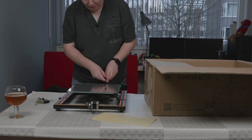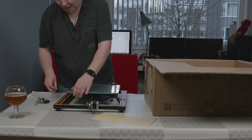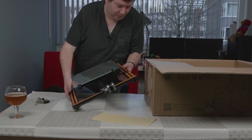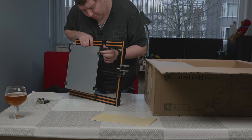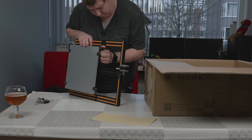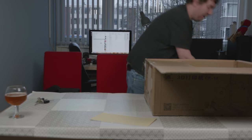It looks like the bed is not completely flat, but that should not be a problem because we're printing on the glass and not on the actual bed. Unlike some older models, it seems there is a bit of strain relief on the heated bed connector. This is not 3D printed, but actually injection molded, and it looks pretty stable. Let's put this away and move to the next part.